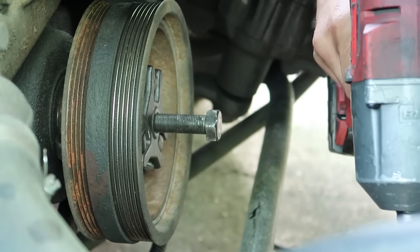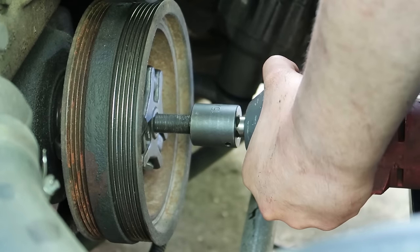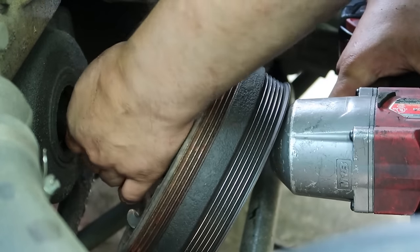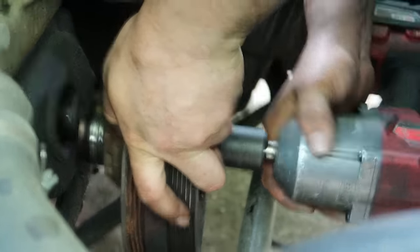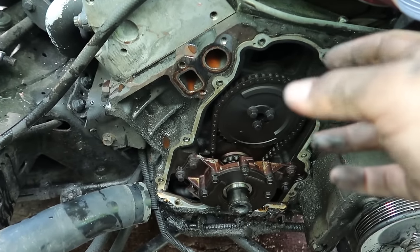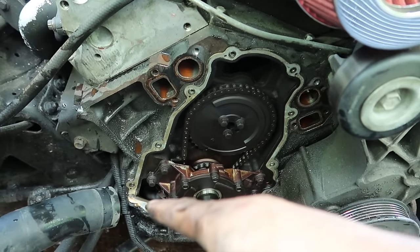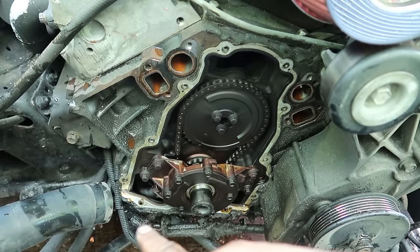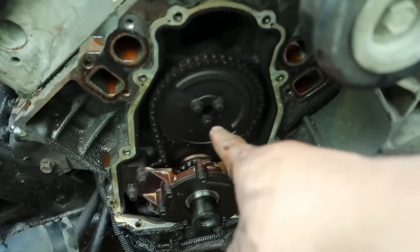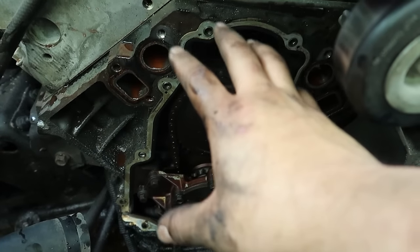I got the puller set up - I'm going to use my impact to run in the bolt and pull the pulley out. Go kind of slow, I don't want to strip it. It's a good idea to lube up the threads before you do this. I got the water pump off - it just has six 10-millimeter bolts. Remove the heater hoses, radiator hoses, then the water pump comes off. The timing cover is held on with a bunch of 10-millimeter bolts. Now that I can see the dots on the cam sprocket, I can tell what cylinders will be at top dead center when I rotate the crankshaft.